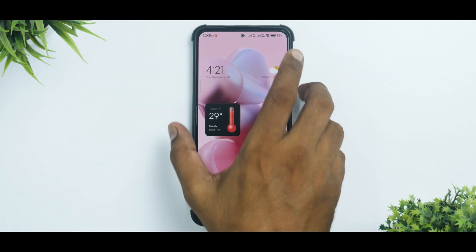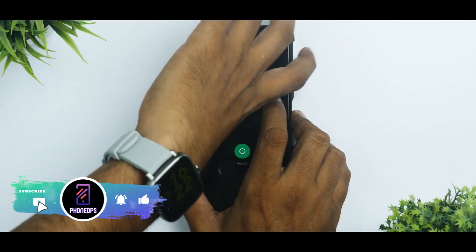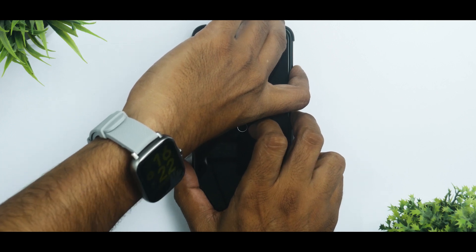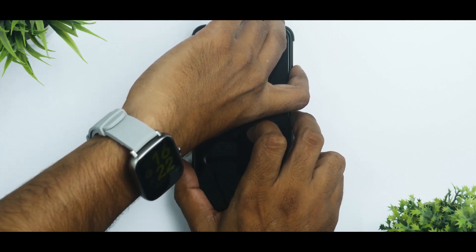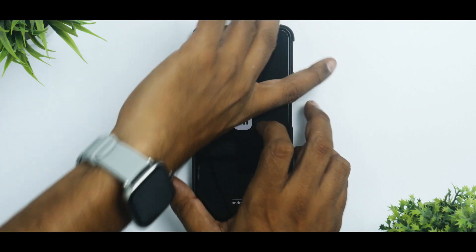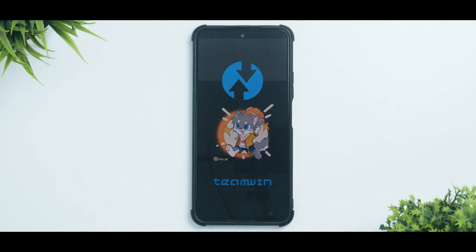Now we need to go to TWRP. To do that, press and hold volume up and power until you see the POCO or Mi logo. As you can see, we have the logo in place and it's booting into TWRP right now. We have the TWRP boot-up screen.